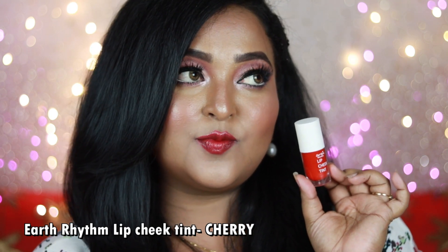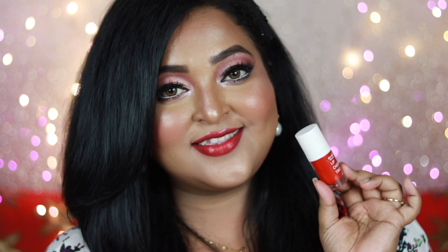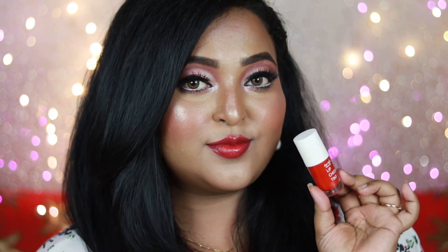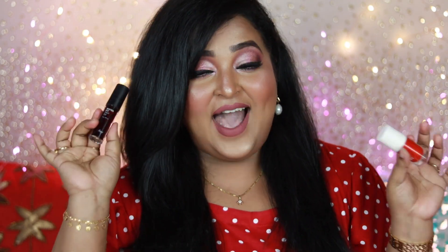It has a little bit of oiliness which provides great moisturization and is not at all drying on the lips. It is not transfer-proof and will transfer under a mask because of its creamy, moisturizing nature. Longevity is around three-plus hours max. The shade looks beautiful on all Indian skin tones. It works best for dry to normal and combination skin — not for super oily skin due to its oily creamy finish. For winter months this is a great moisturizing pick; for summer, opt for The Face Shop Water Tint instead.